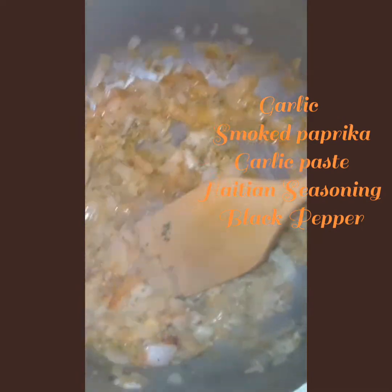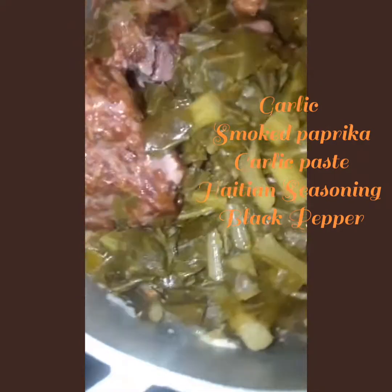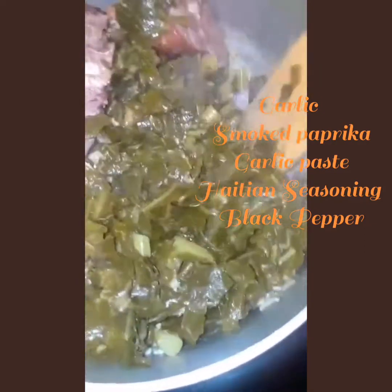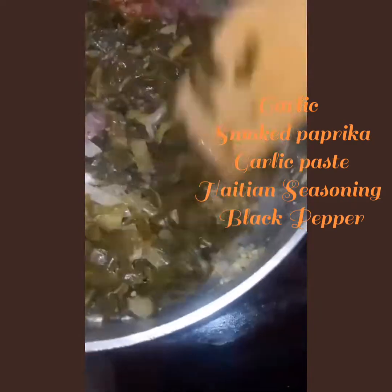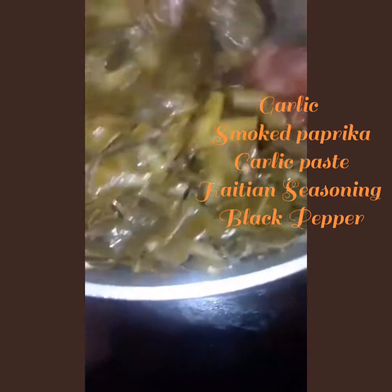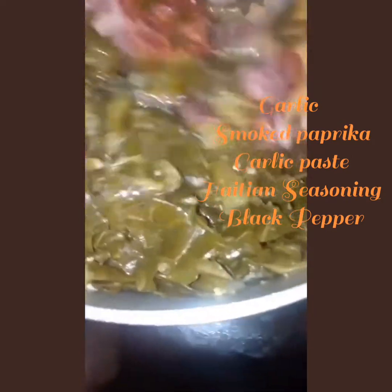We want to lay the collard greens on a flavorful bed. Throw them in there, and now we'll coat the collard greens with the mixture until they're well coated with all the ingredients we put in, so it tastes the way we want. This is what it looks like when it's fully done the way I like it — you can see there's still sauce in there. I eat that with cornbread. Thank you for watching!